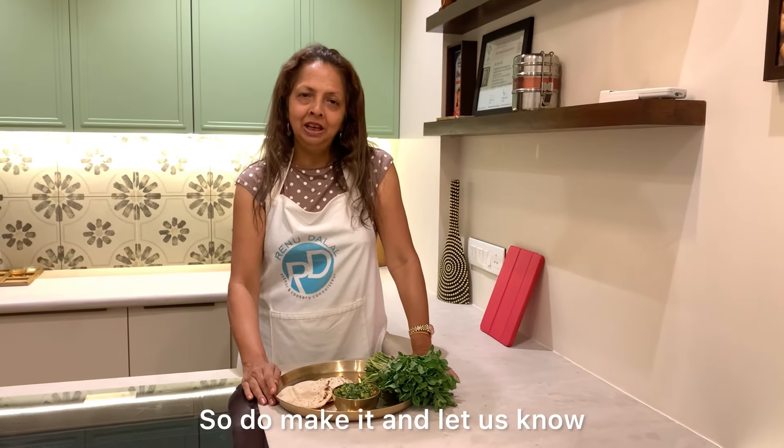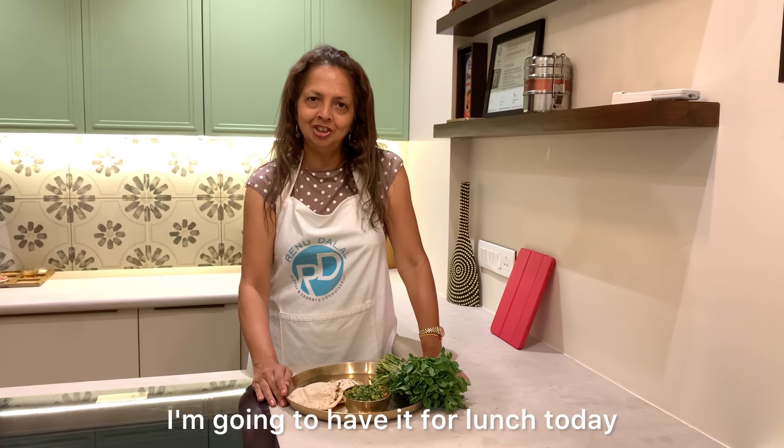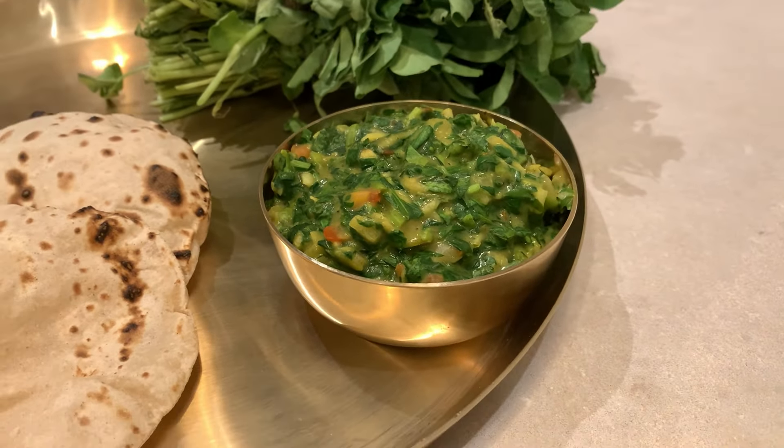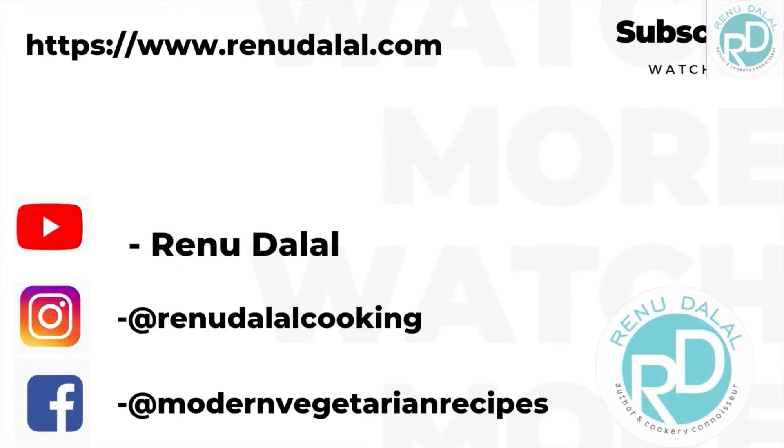Methi is really ready. Do try it and let us know. I am going to have a phulka with it. Take care.